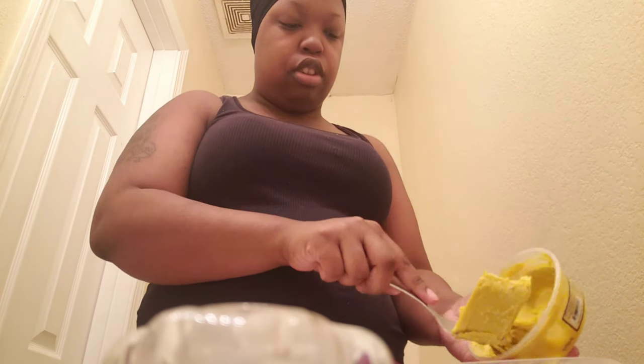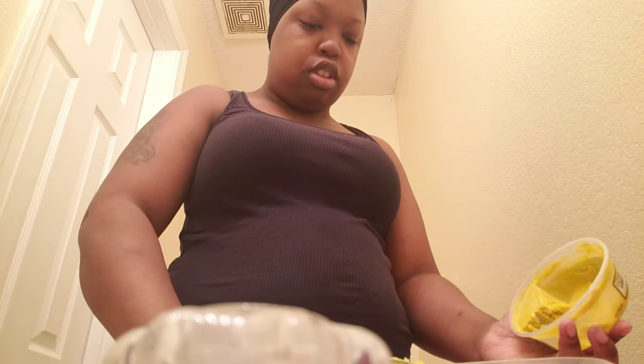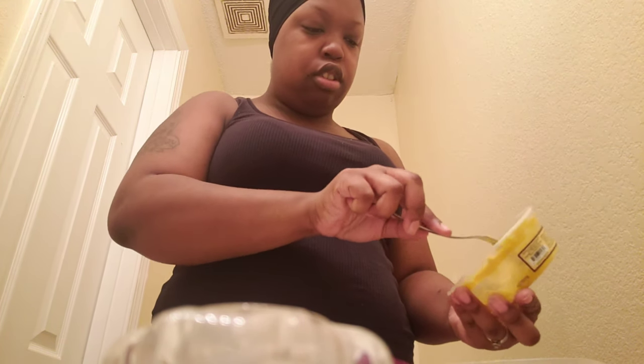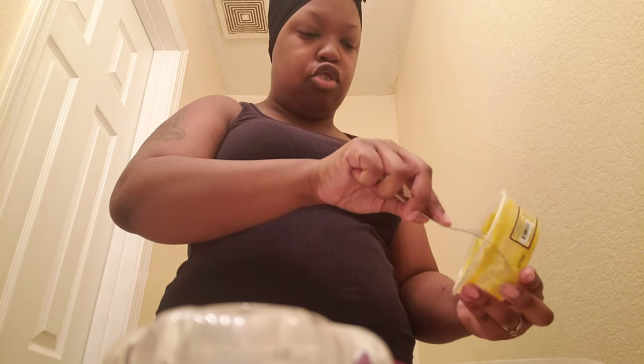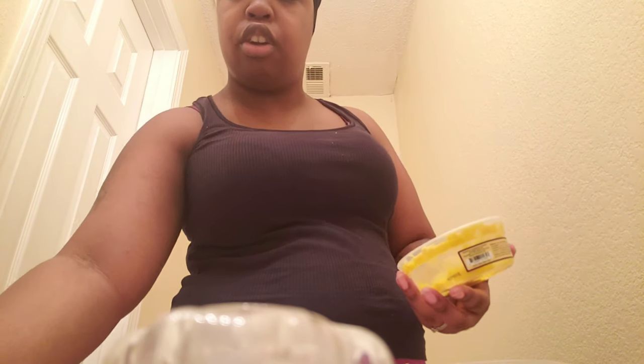I'm going to scoop it out into the bowl. It's just a little extra batch. I normally use it on my daughter's hair every time I do her hair. I'm actually about to use it today because I took down my hair last night.